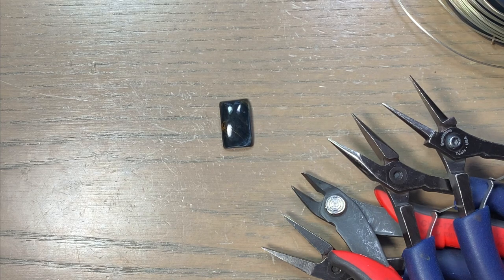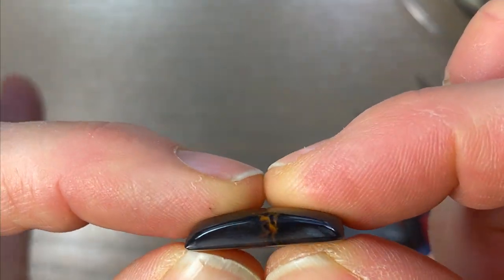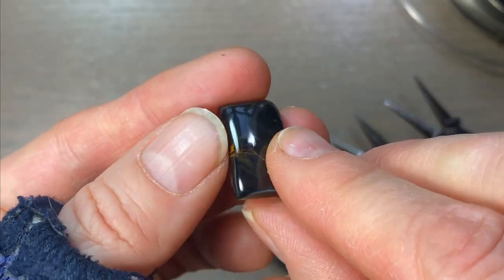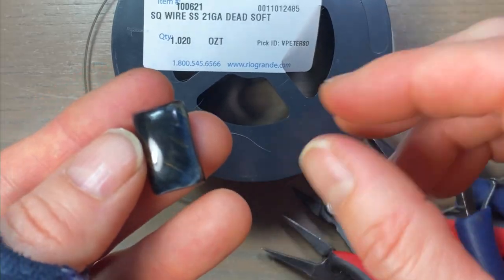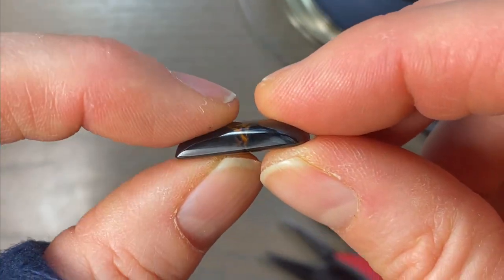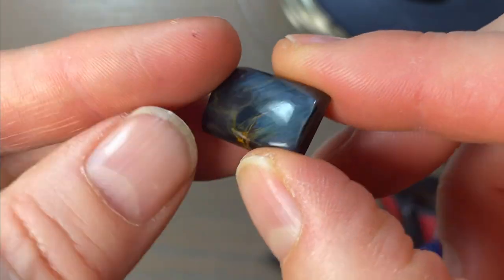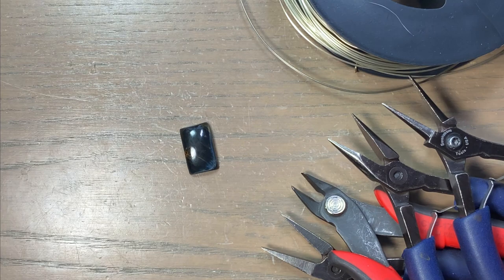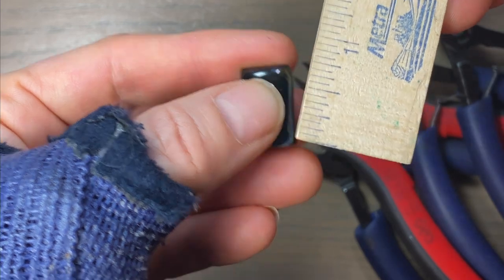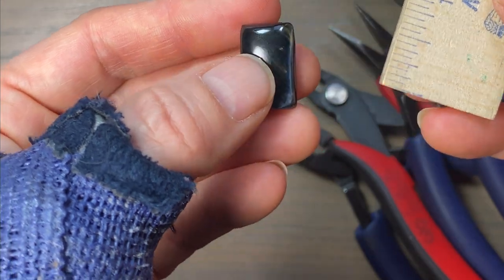For this cage design, you need at least three wires, and it all depends on the depth of your stone. This one is pretty thin, so I can get away with three — three wires is the minimum. You need a wire for the back, a wire for the side, and a wire for the front. I feel 21 gauge would be sturdy enough. If it were any chunkier, I would just add another wire. The amount of wire depends on how far around the stone you go. So three-quarter inch, half an inch — that's an inch and a half plus one more inch, two and a half inches around.